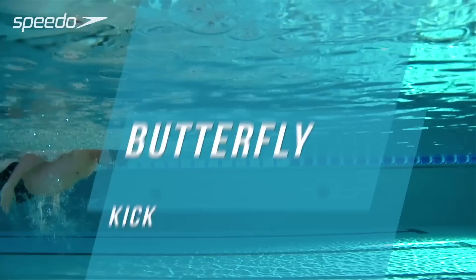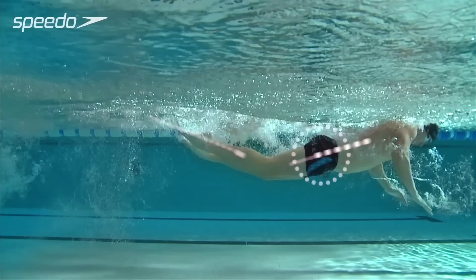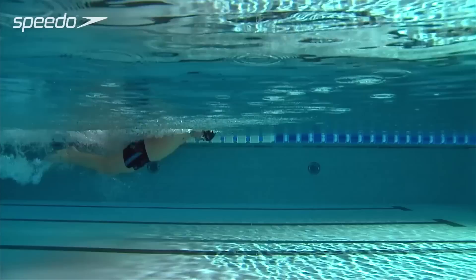The stronger your kick technique, the more propulsion you will achieve and the faster you'll be able to swim as a result. Start the dolphin kick by driving from your hips, kicking down through the water until your legs reach full extension. In this powerful movement, the legs should accelerate on the down kick towards the bottom of the pool, with the ankles flicking at the end.